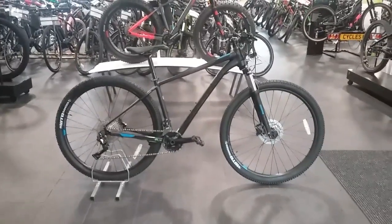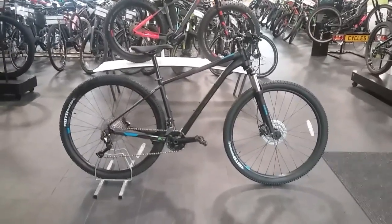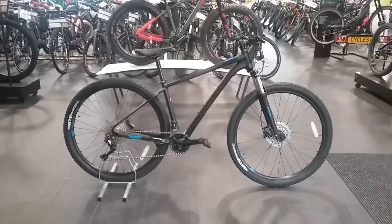Hi and welcome to Forbicycles. This is a video on the Cannondale Trail 5 2018. I'm just going to go through a few key features with you on this bike.